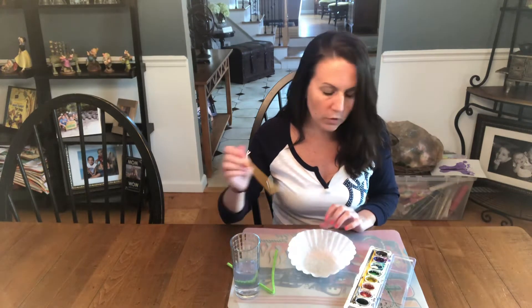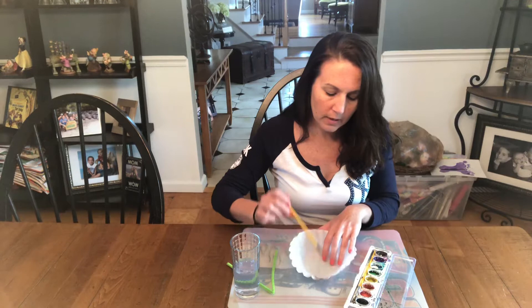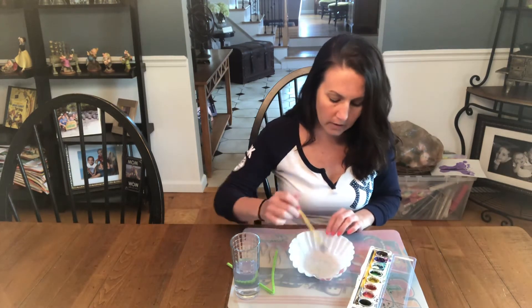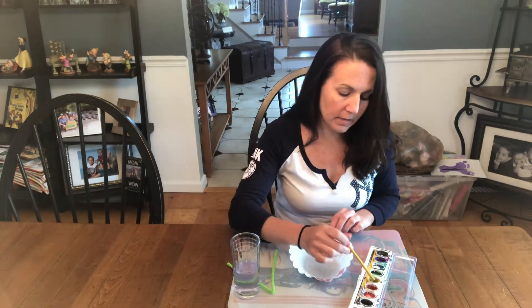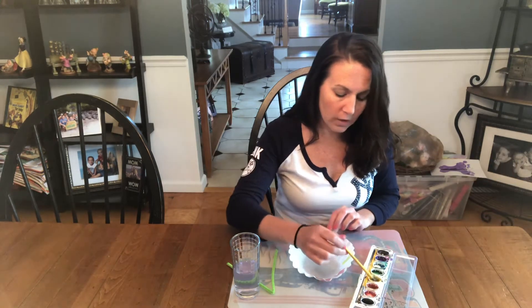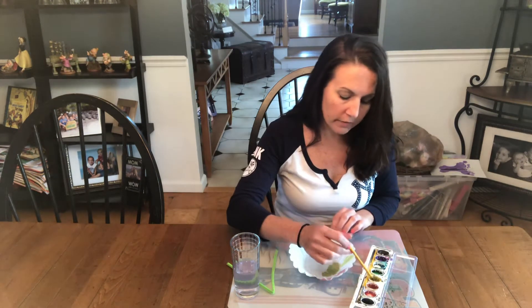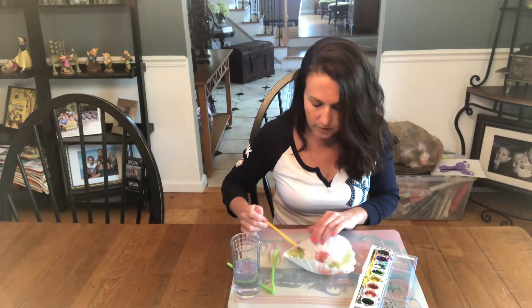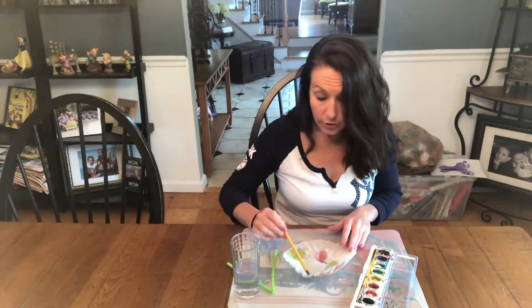What you're gonna do is you're gonna take the watercolors, you're gonna dip the water in, and you are going to paint your coffee filter. You can put whatever colors you want wherever you want. Normally we would do food coloring with water and droppers, but I didn't know if everyone would have droppers, so I figured watercolors is the best alternative to this.